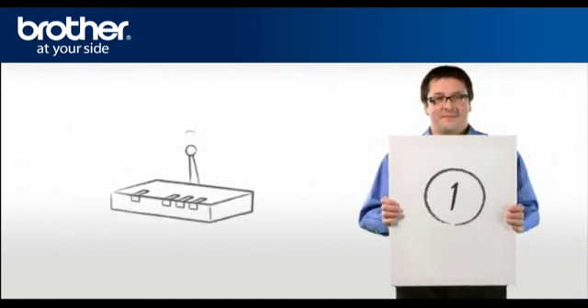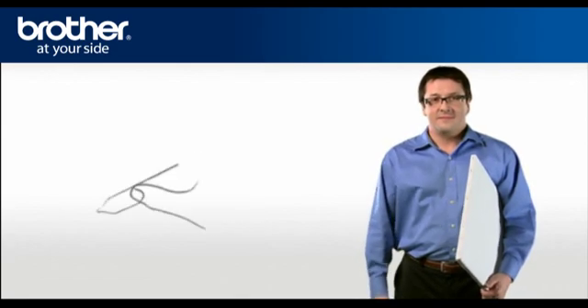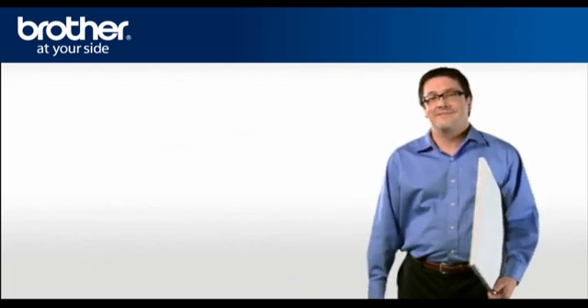Step 1: Obtain your router information. Before starting the setup of your Brother printer, you need to find and write down some very important information related to your wireless settings of your router. George will help you find that information.